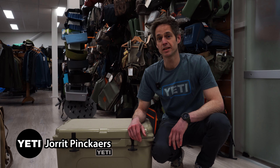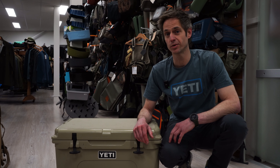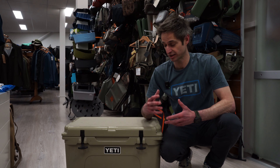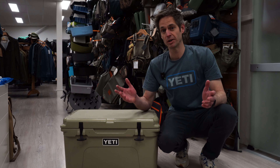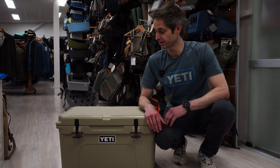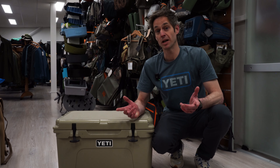Hey guys, I'm Jorrit from Yeti and we're here at FlySupply explaining some new stuff about the Yeti coolers. In this one we're going to explain the thermal isolation, which is of course very important and very good with the Yeti coolers. If you do it well, you have ice for days in the cooler — but how does it work?